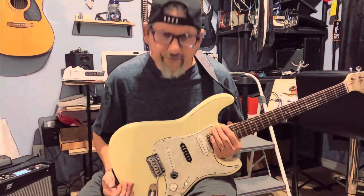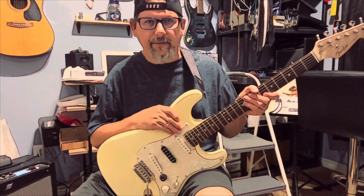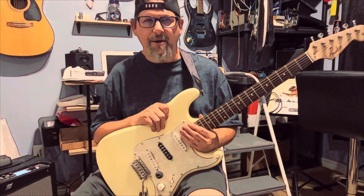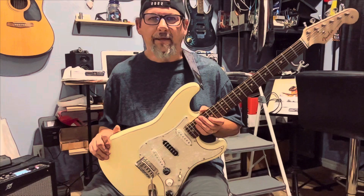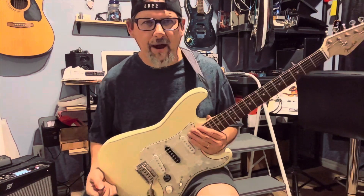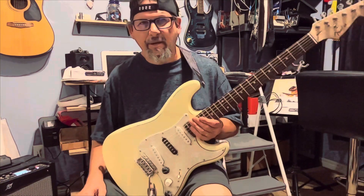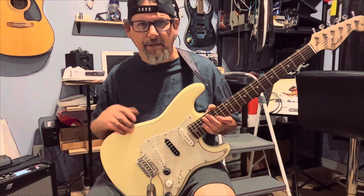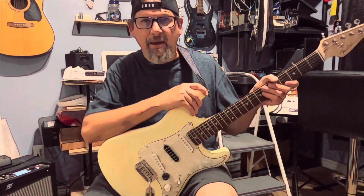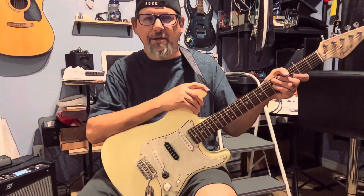I've got some fun facts — Richie Blackmore based the main riff off a Beethoven tune that he heard. He was listening to it and thought it'd be really cool to do on guitar, but didn't want to just rip it off and play it as-is. So he thought, what if I play it backwards? Supposedly there's a Beethoven song that if you play it backwards you get Smoke on the Water. I'm not too sure which one it is, but there are some interviews where Richie talks about that.